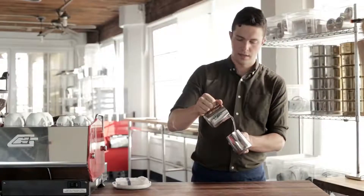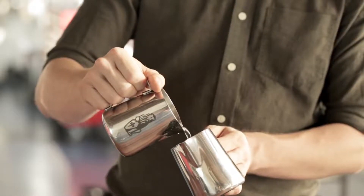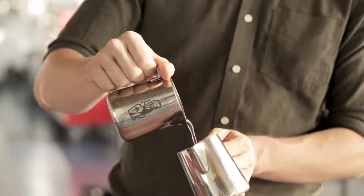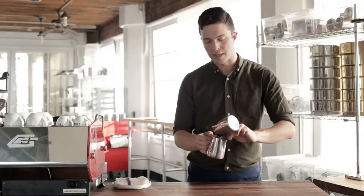Next, pour very slow and go up, down, up, down, up, down — trying to keep a consistent flow.